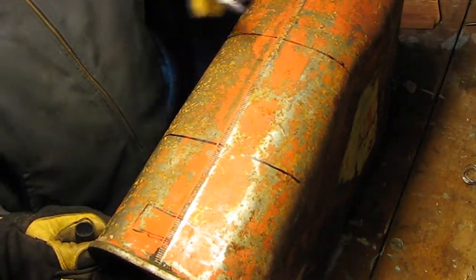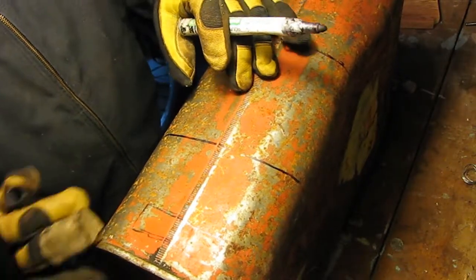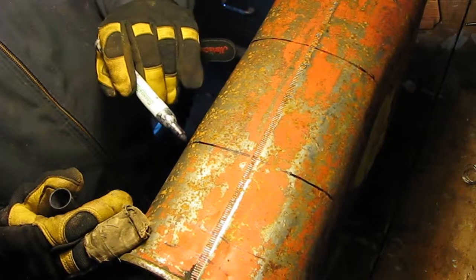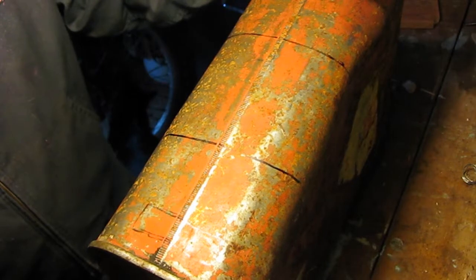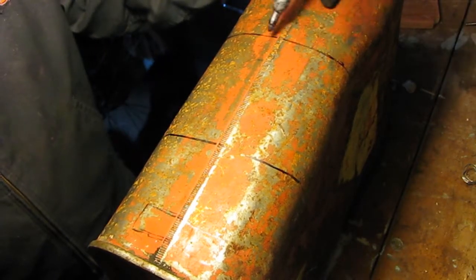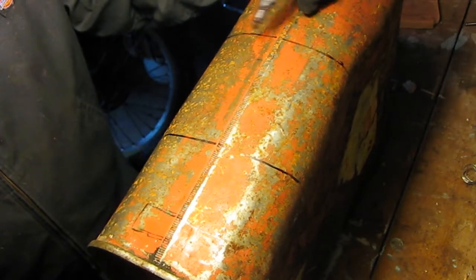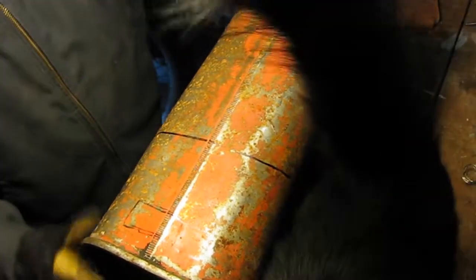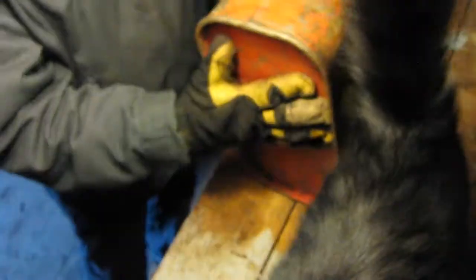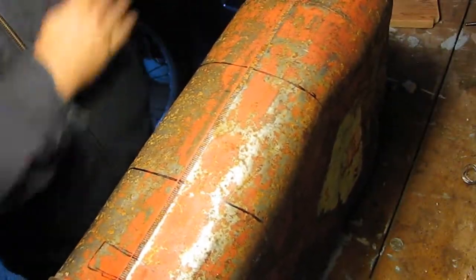I'm a bit curious because I don't think this is — they call it a crimping seal or something like that. If you know exactly what that's called, feel free to leave a comment. I'm gonna try and cut this out with my angle grinder as nicely as I can.